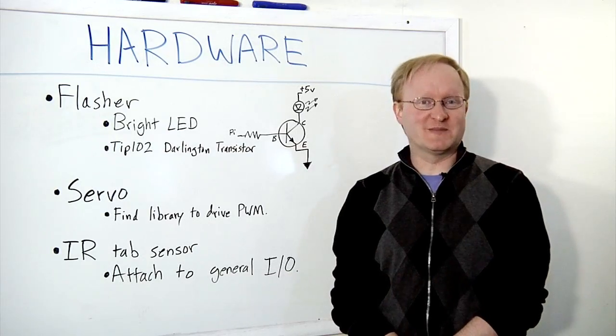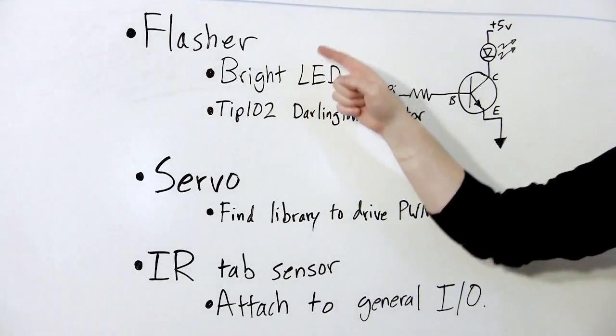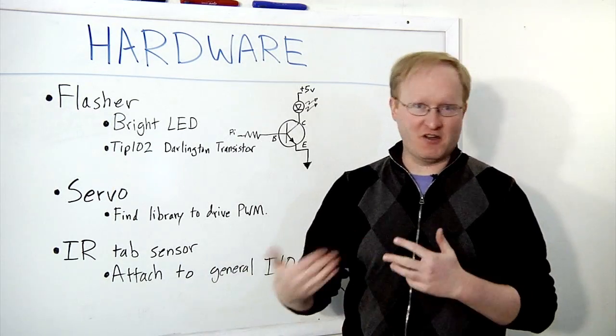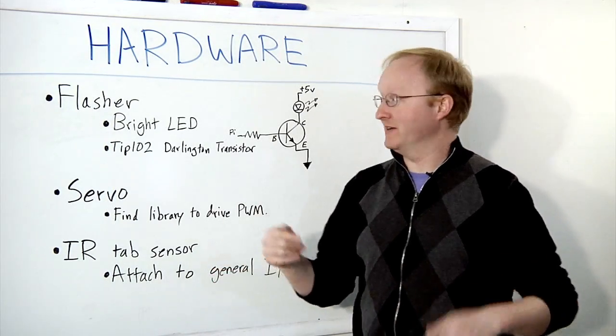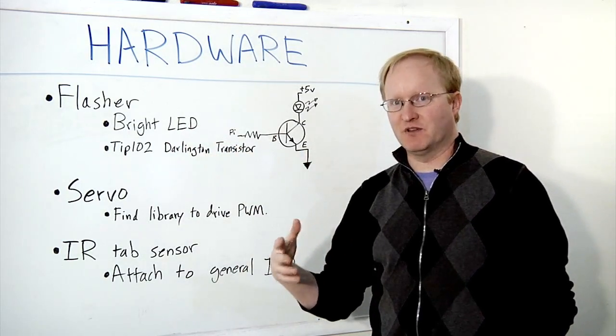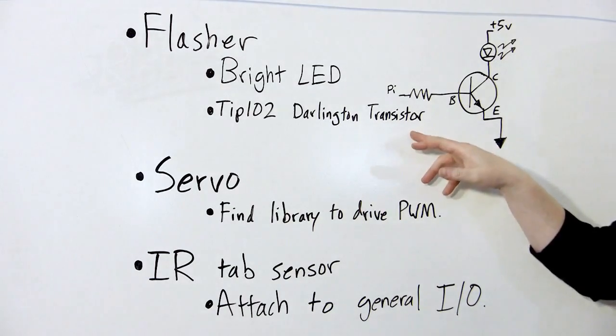So, we need to hook some hardware up to the Raspberry Pi to make it work for the dog treat dispenser. First, we're going to have a flasher — that's just some sort of light that'll blink so you can get the dog's attention, and also the dog will associate the light with the food, hopefully. So we're just going to use a bright LED for that. However, we can't drive that directly with the Raspberry Pi's GPIO.